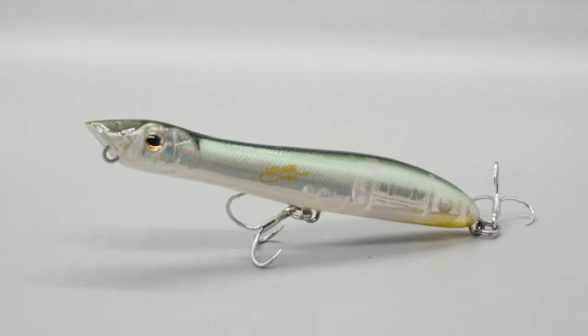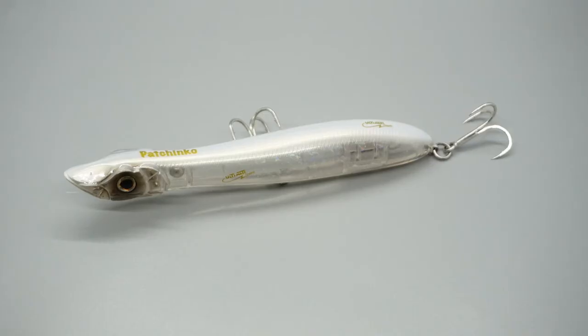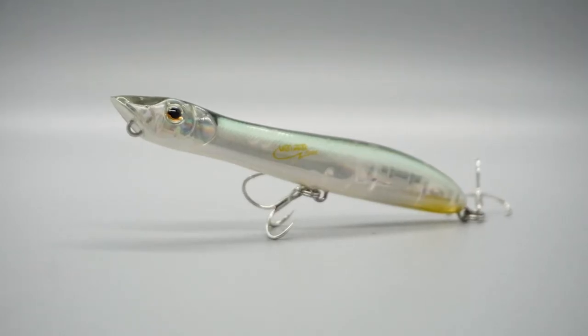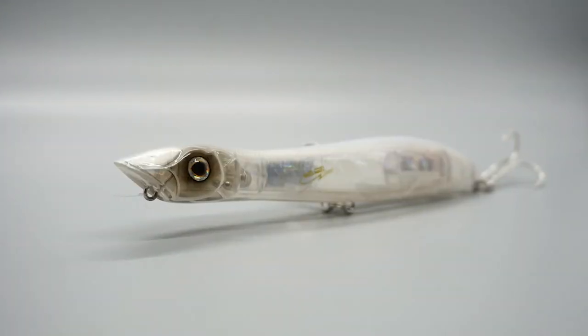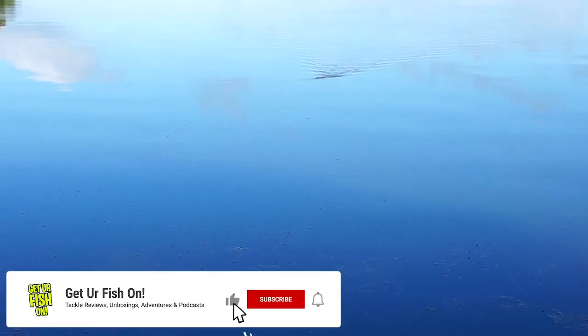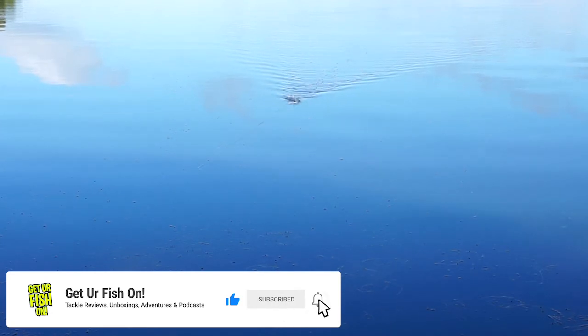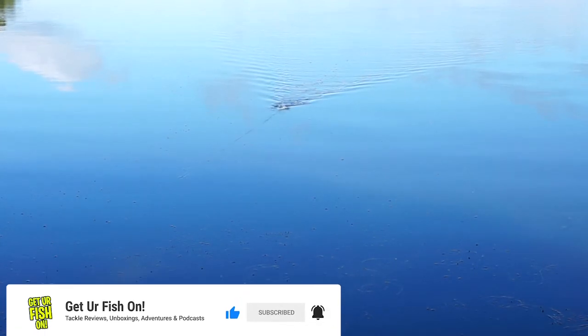Designed many years ago and extremely popular overseas, now coming to the United States is the Zorus Pachinko. The Pachinko is an ultra-long casting, hard-body, top-water bait made with great components. This bait has a walk-the-dog action, but also has a slightly cupped mouth that generates great splashing and bubbles that attract predator fish. The Pachinko has a built-in rattle chamber that gives off a lot of sound.